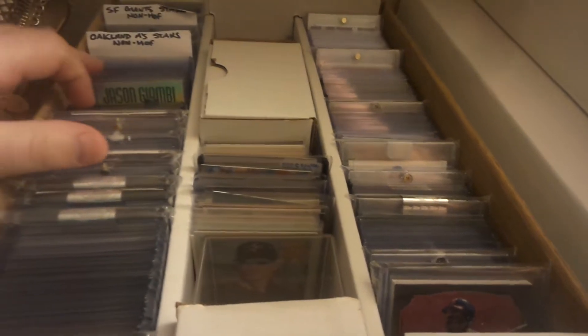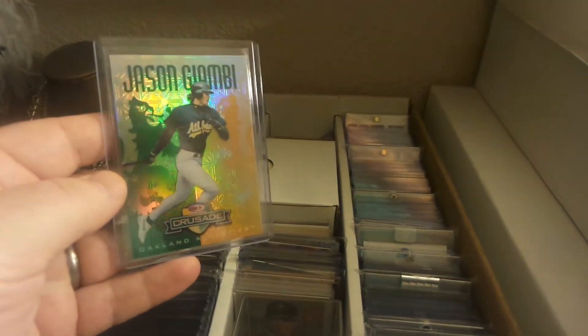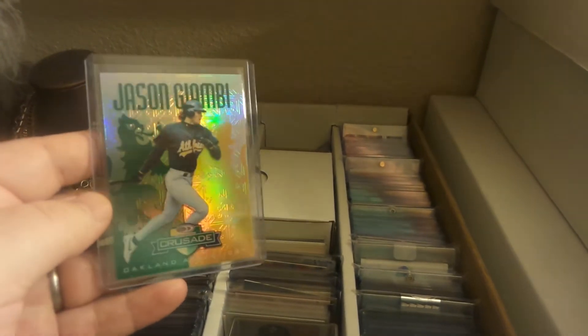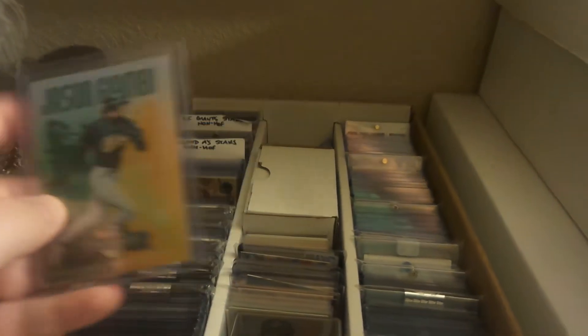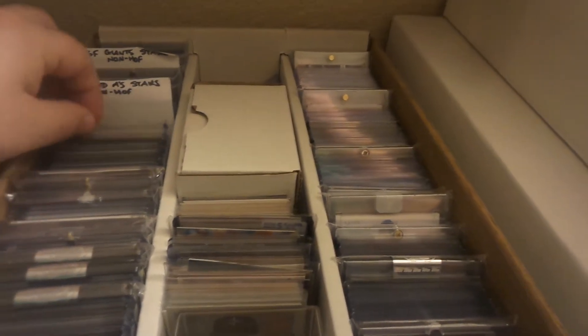I'll get it started here. Got this 1998 Donruss Crusade Jason Giambi, numbered out of 250 — this is the green version, beautiful card there.